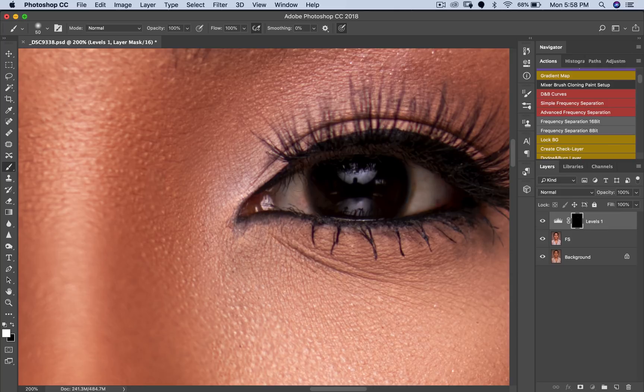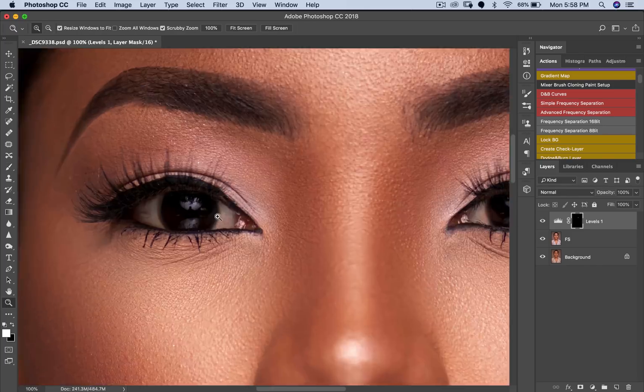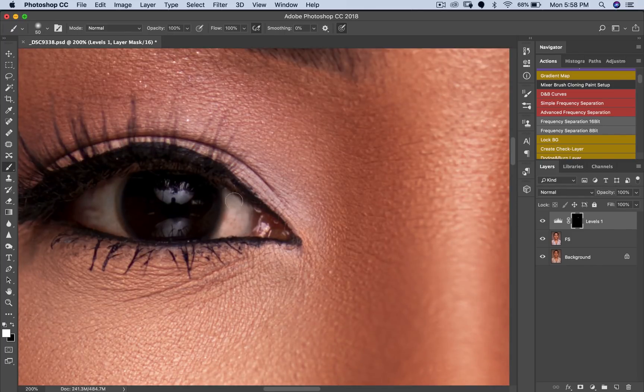That's my layer mask right here, so I'm just going to paint white. As you can see the eyes are brighter — just paint around these places too to make the eyes brighter. Let's zoom out and see what that's done. Before, after — see, the eyes are whiter now. Sorry, brighter now — not whiter yet.